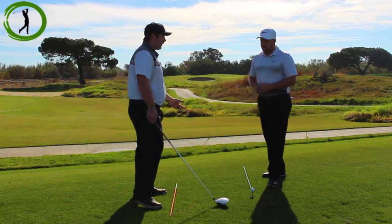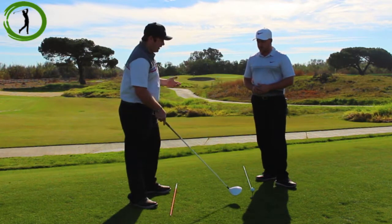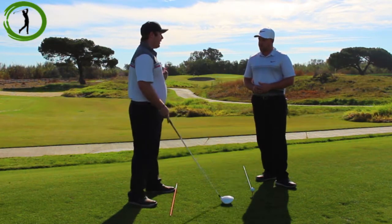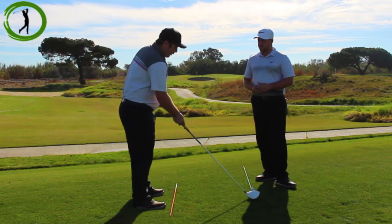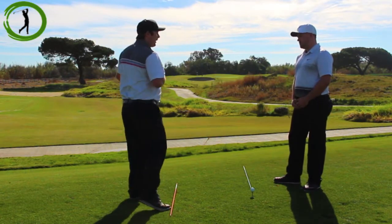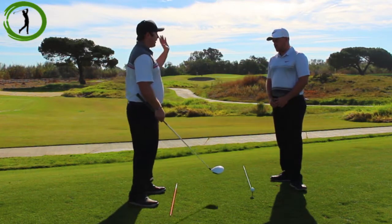It's really important to have everything lined up. If I get my body lines and my feet line pointed way to the right, my swing wants to go in that direction. If my swing is going right and my club face is pointing left, the ball is going to curve and it's going to be hard to control. If I open up and my club is open on that line, my swing wants to go left with my body lines. I'd rather just keep everything square so I can make a good swing and trust it in a straight shot.